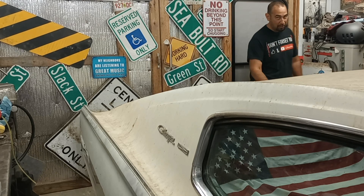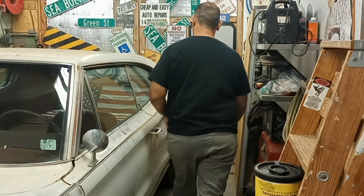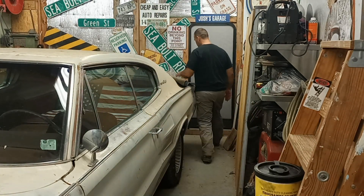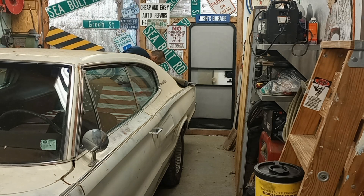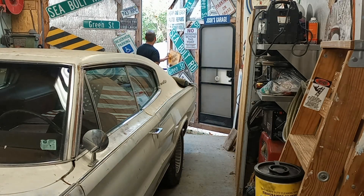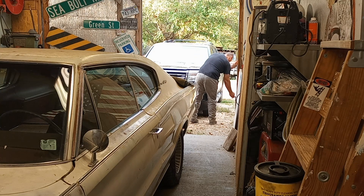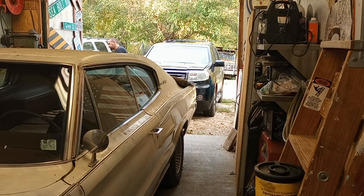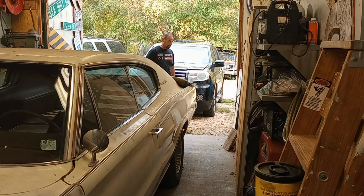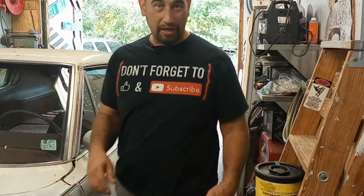All right, let's get started. I'm getting aggravated. We got to open up the shop doors. Beautiful day outside today. Looks like it's about to rain any minute. We're going to try to get as much done as we can before it does rain. So won't you come outside with me? Come hang out with me, my friends.